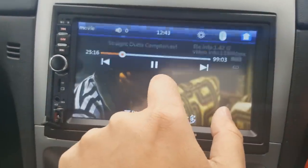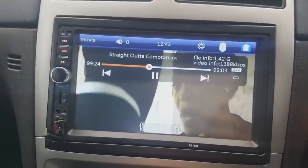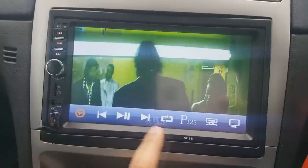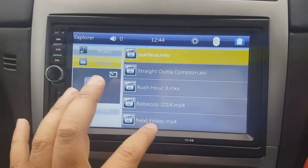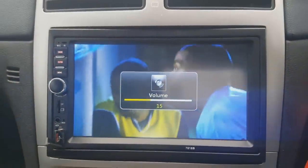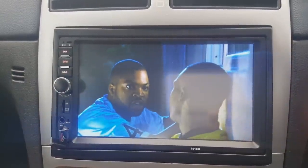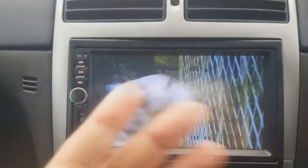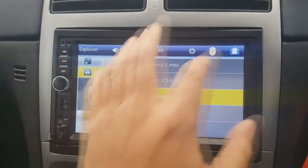When you're playing a movie you've got on-screen options to fast forward or rewind. If you click again the controls disappear and the bottom menu comes up — so there are lots of functions there. The picture quality is really good, though there's a bit of reflection from my phone recording. Let's go back to the home screen.